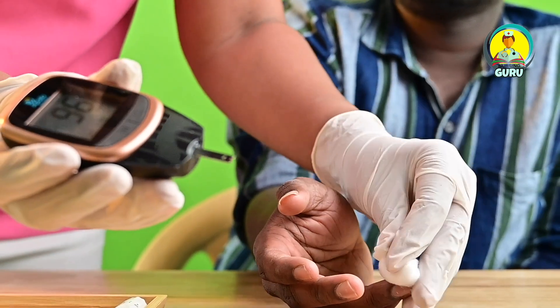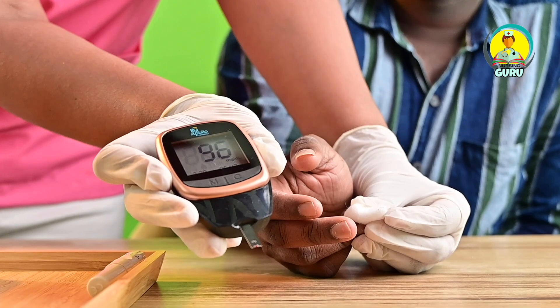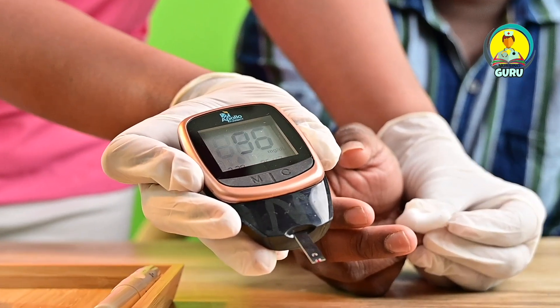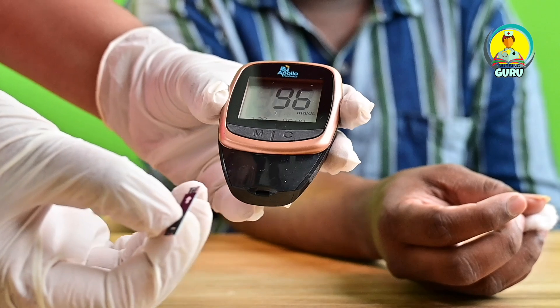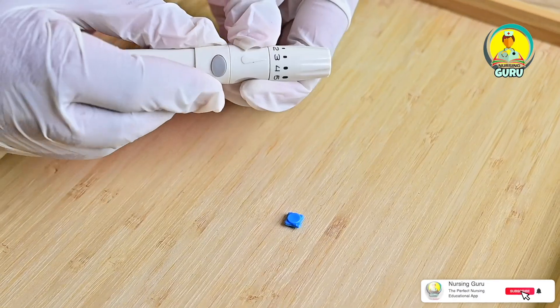Apply pressure to the puncture site using a dry cotton ball. Read the blood glucose result displayed on the monitor and inform the patient about the result. Then remove the strip and discard it in a container.